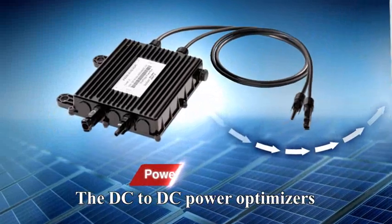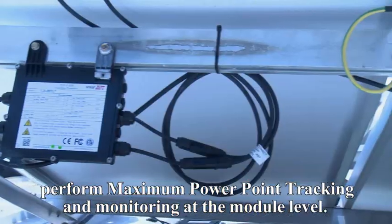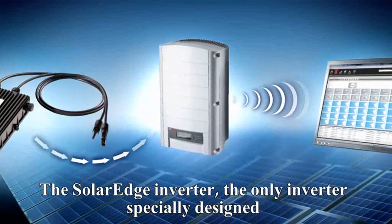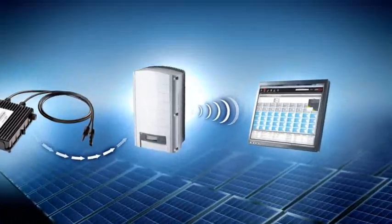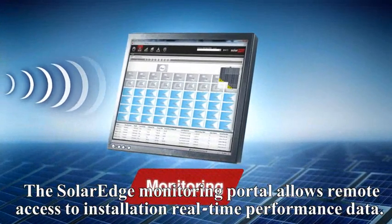Powerboxes are DC to DC power optimizers that perform maximum power point tracking and monitoring at the module level. The SolarEdge inverter, the only inverter specially designed to work with power optimizers, inverts DC to AC. The SolarEdge monitoring portal allows remote access to installation real-time performance data.